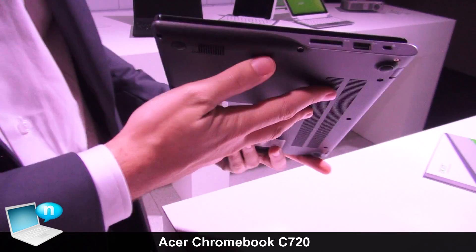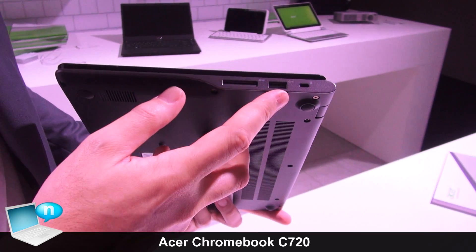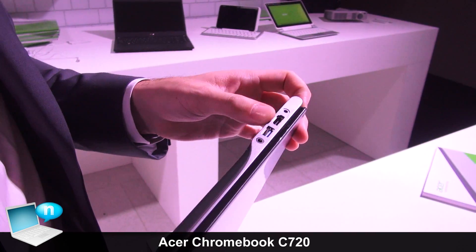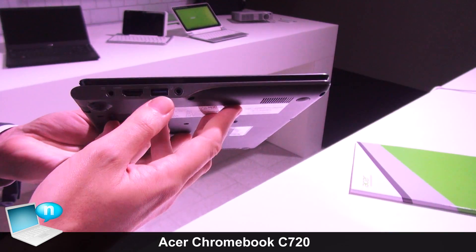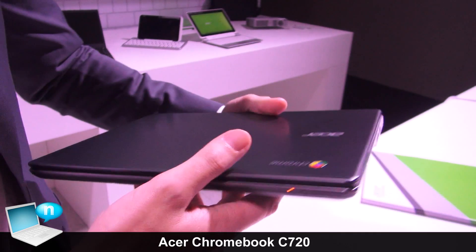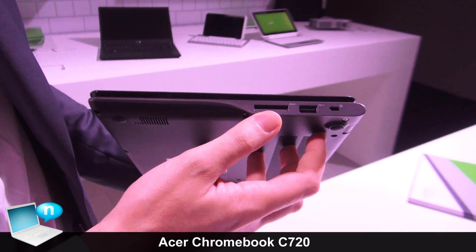The Acer Chromebook comes with multiple connections, like USB 3.0 — we have two USB ports, one on the right and one on the left. We have an HDMI port for external connections, as well as a microphone and headset connection on the lateral part, and an SD card reader is also included.